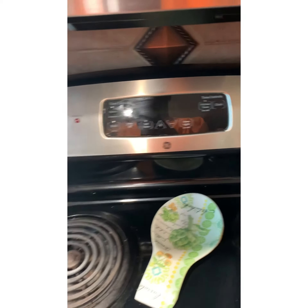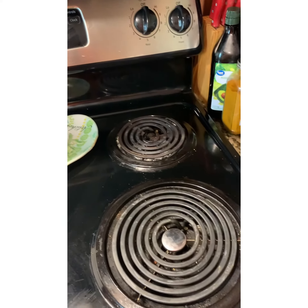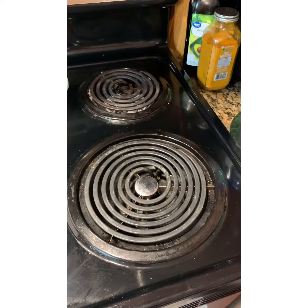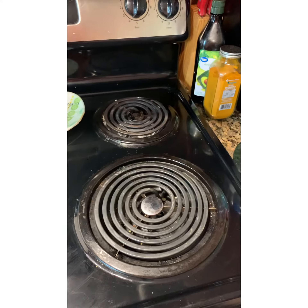You ever have a Whirlpool or GE stove, and the motherfucker — this burner right here mainly — will sit there and get on high even though it's on low? Well, we're going to show you how to fix this.